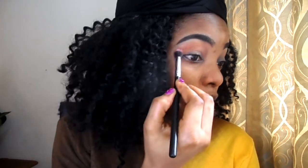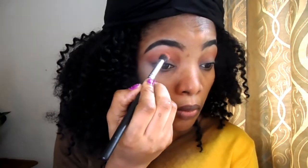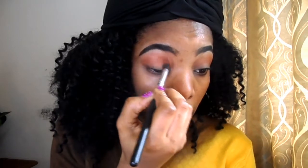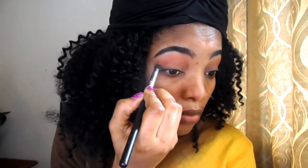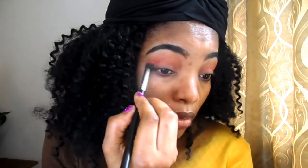I'm going to apply the eyeshadow a little bit above my crease. Now I'm going to apply this color on my crease. I'm just blending it out.